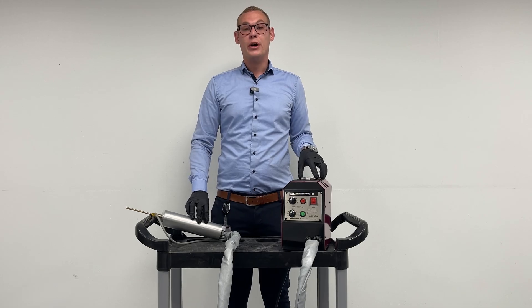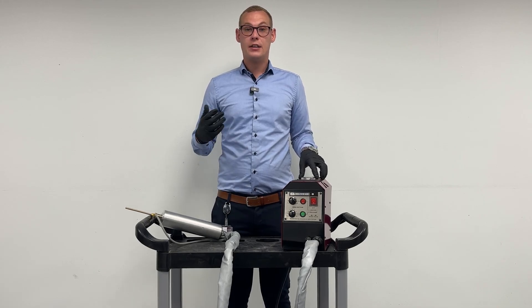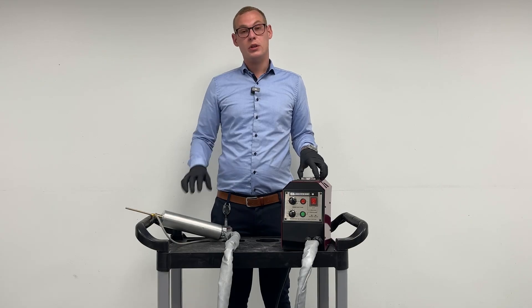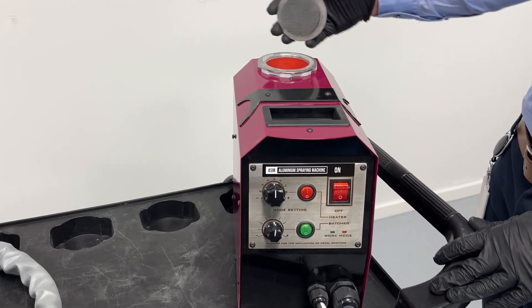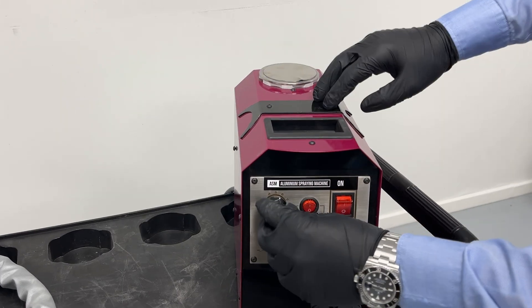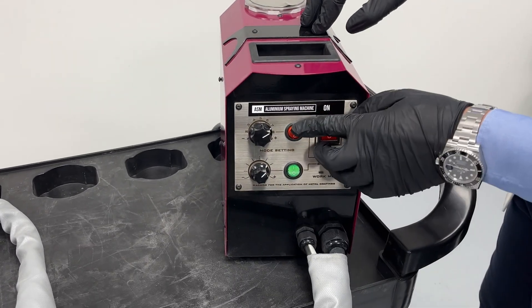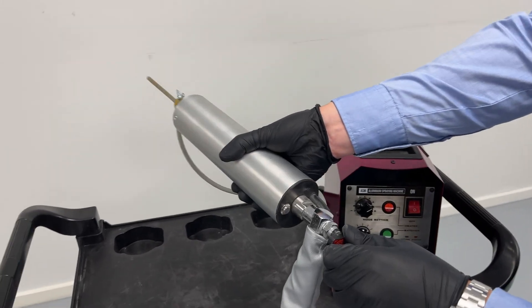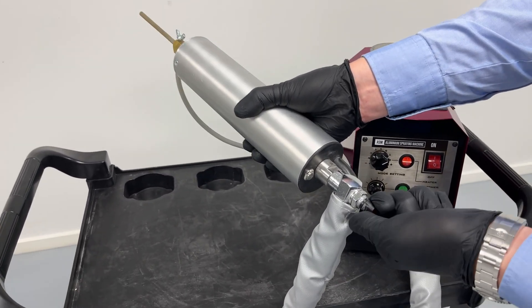The ASM only requires two things, which is air and power. The machine runs on single phase 220 volt. The machine is really easy to use for everyone at any skill level. You basically connect the power and the air, and then you can open the valve to let powder out of the tube itself.